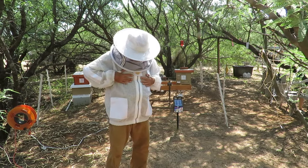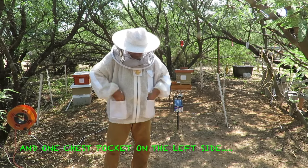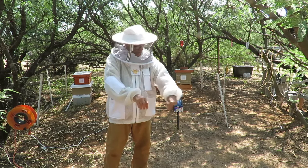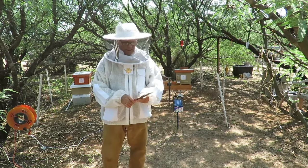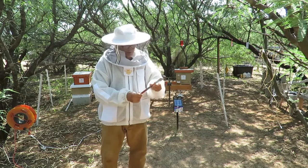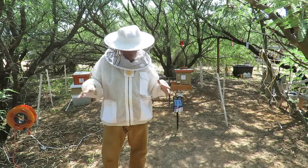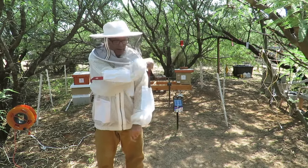I want to show you some extra features — some pockets. You've got two front pockets where you can put things. You have a pocket on either side of the arm, which is deep enough that you could probably put a hive tool in there and have it convenient. These little pockets on the arm are really made for putting hive tools in, depending on what style you use, and this keeps them handy when you're working with your bees or doing a hive inspection.